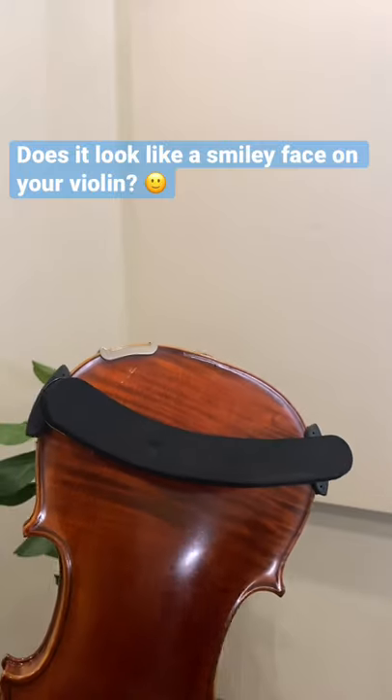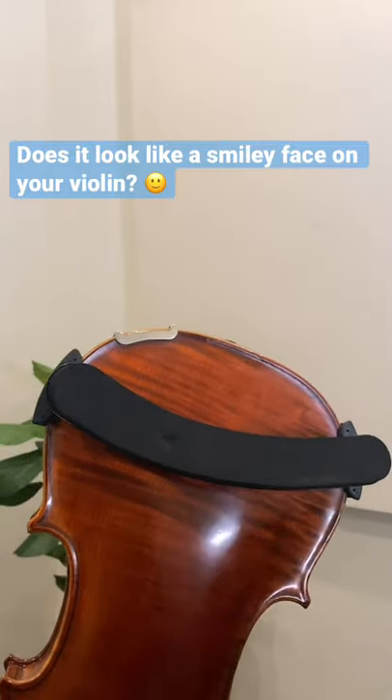If you did this right, it will look like a smiley face on your violin. That's how you put a shoulder rest on a violin. Leave a like or a comment if you learned something.